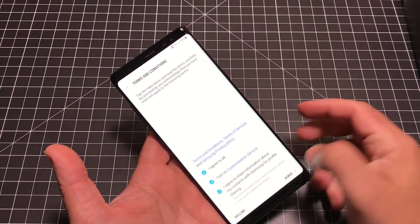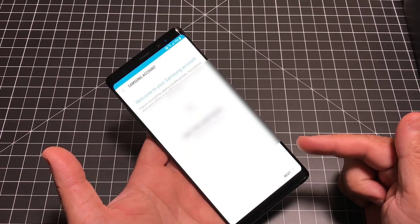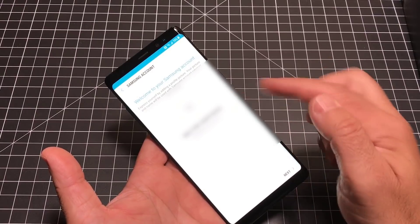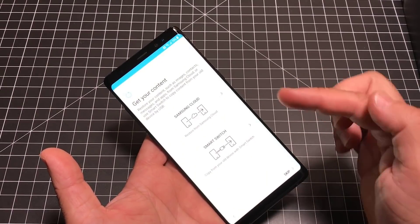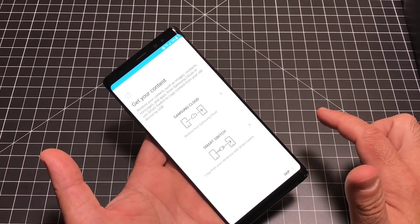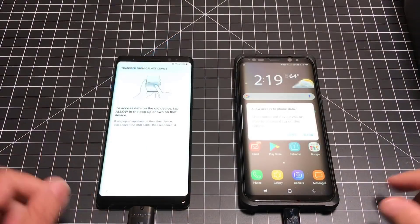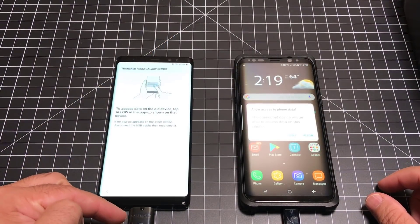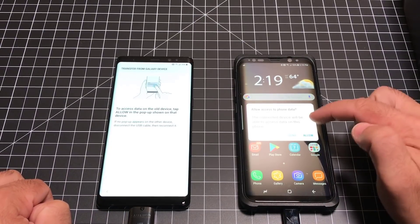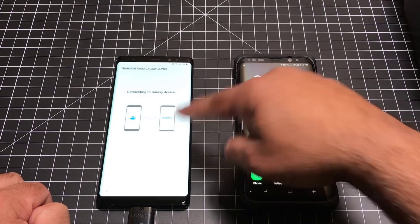After signing in, you'll need to agree to terms and conditions again and go through the Samsung welcome screens. It has my name and email, and I can add a photo if I'd like. I hit Next, and it asks whether I want to restore from the cloud or copy the data from my device — I'm going to do the copy. I took the OTG adapter as illustrated, connected the USB cable to it, and ran the cable over to my S8. I choose Allow so it grants access to this phone, and now it's connecting.